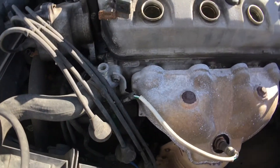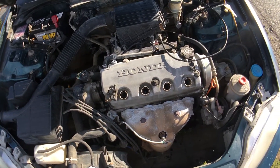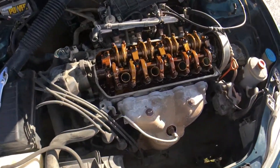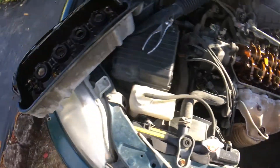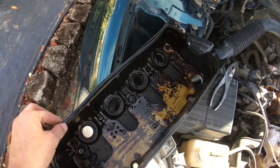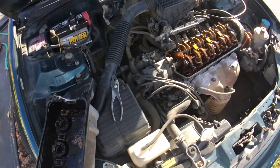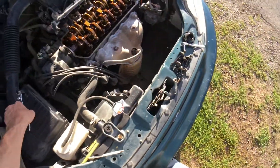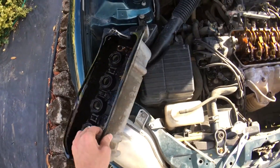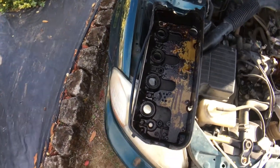I'm not going to be doing the valve cover gasket. I'm going to pull the valve cover gasket off and then bring you guys to the next step. Alright, so we got the valve cover off. As you can see, all that gunk right there and all this gunk right here. There's the valve cover gasket — seems to be in good shape actually. So I'm about to pull this valve cover gasket off. I'm going to clean this up as much as I can, clean it up on this side, and then we'll start painting it.